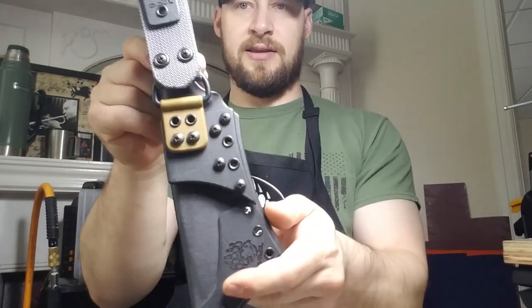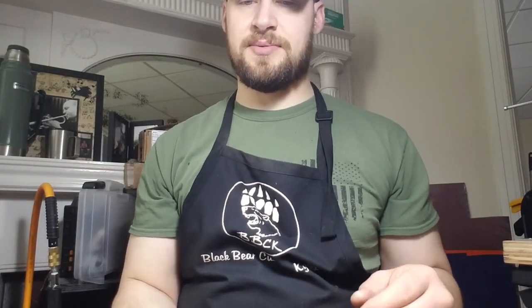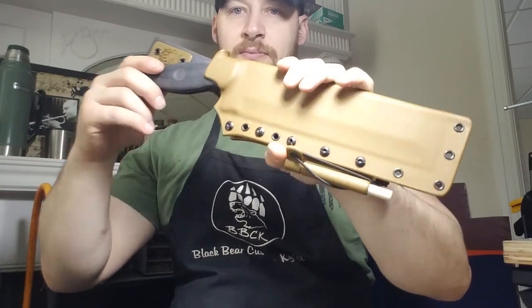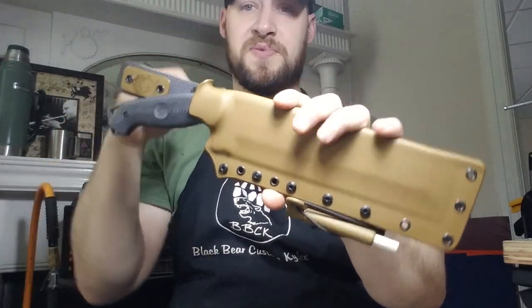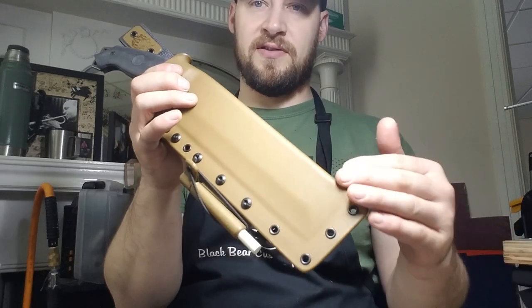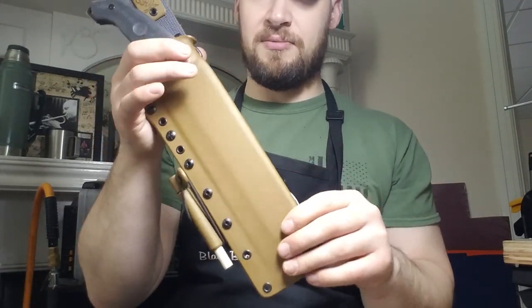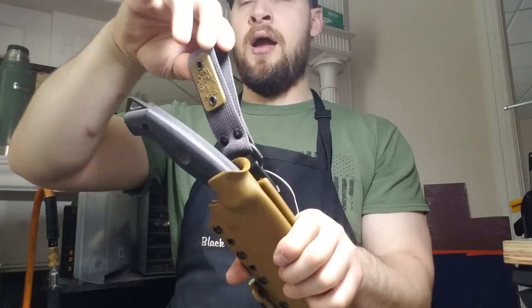This thing has a really nice draw — clicks into place, no rattle, no play — and that dangler plate sits nice and low profile. The next one is an exception: I chose not to put a reinforcement plate on it. Partly because there's very little kydex border — I kept it as low profile as possible — so there's already not going to be much edge flexibility. Also, with this plain shape, I didn't think a plate would look good, so I just left it plain. This one also has a nylon dangler compatible with tech lock.